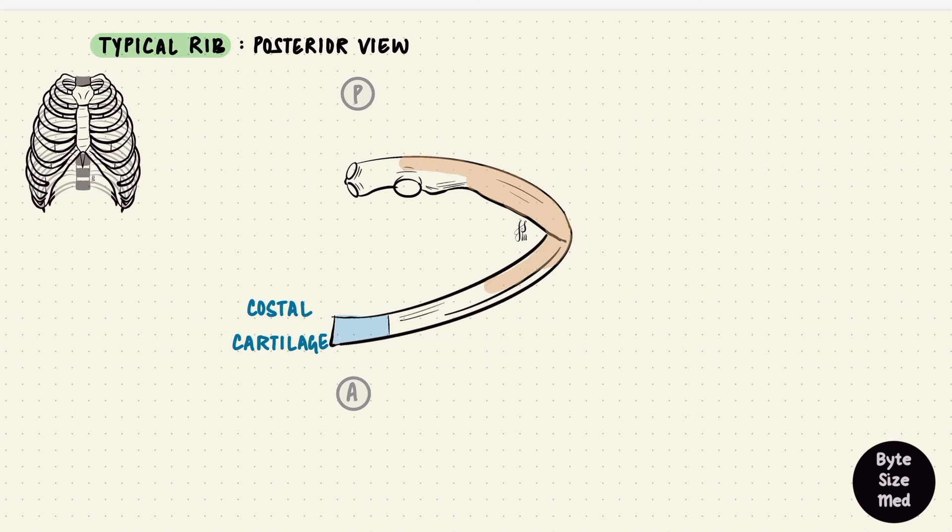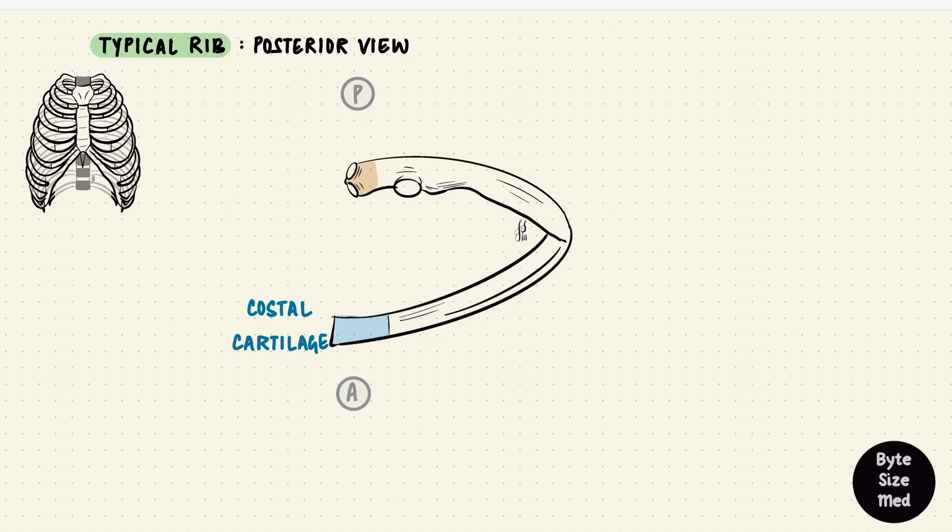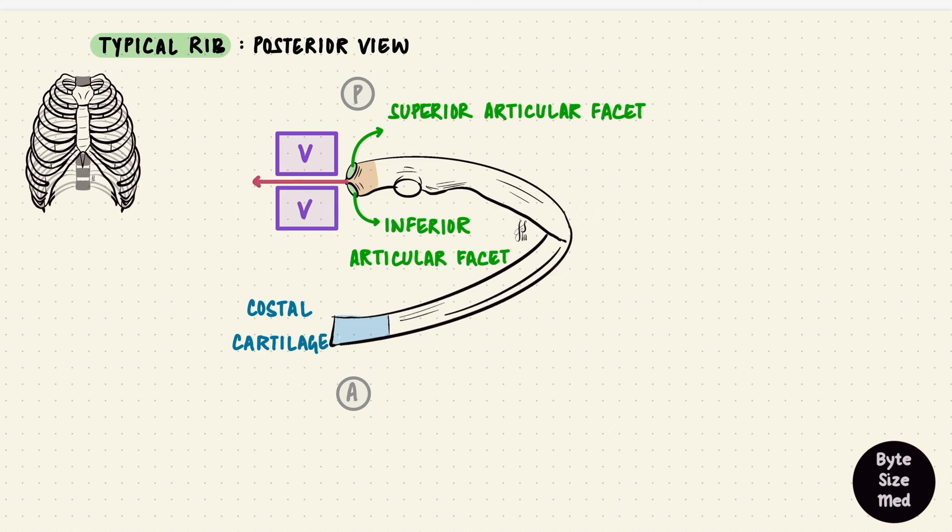The body of the rib curves anteriorly, and that angle is called the costal angle. At the posterior end is the head of the rib, and there's a tubercle. Between the head and the tubercle is the neck of the rib. So: head, neck, tubercle, and body of a rib. The head is going to attach to the vertebrae; for that it has two facets — the superior and inferior articular facets — with a crest in between the two.